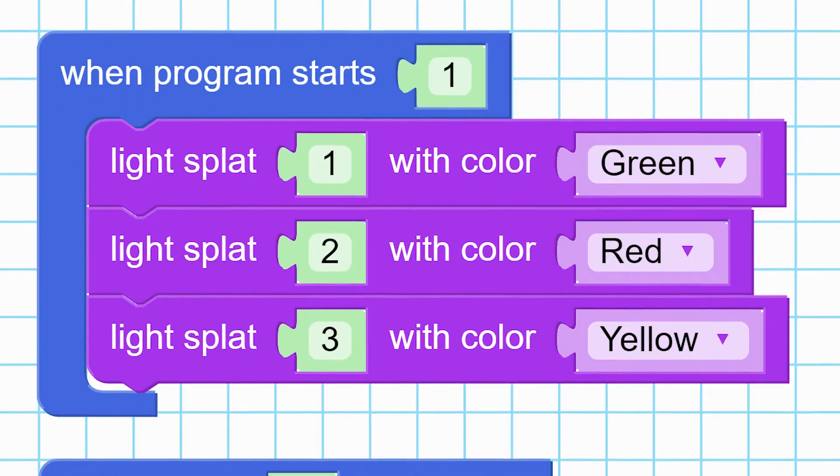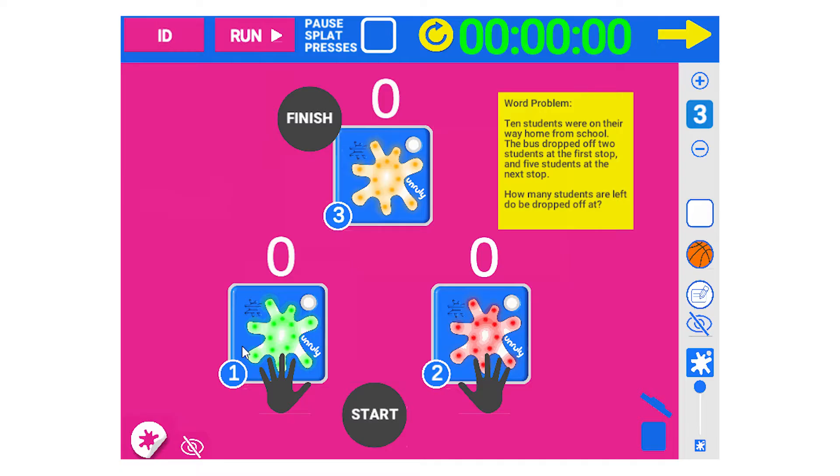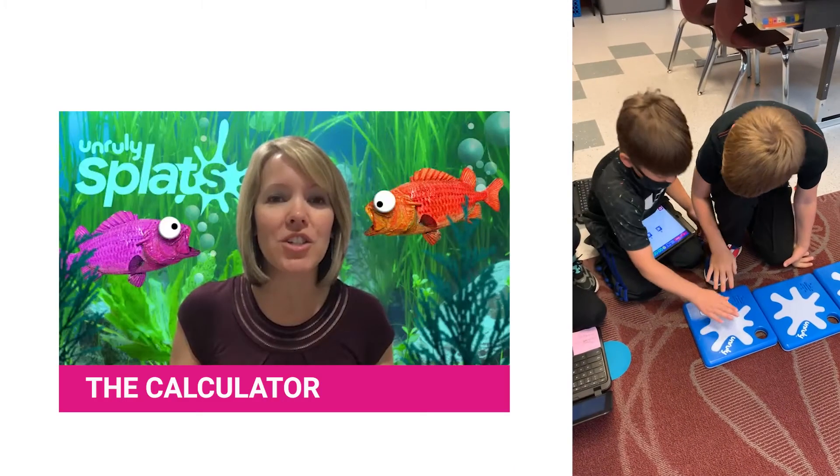This was a great review for our students that have already been learning about place value. The other activity was the calculator — they've been working on some double digit addition and subtraction, and with the calculator, one of the Splats will add, one of them will take away, and then the third Splat will actually give the answer.